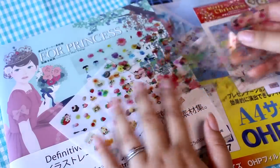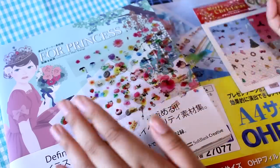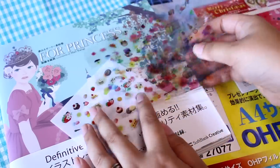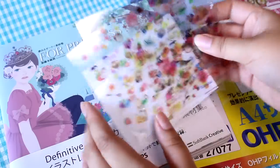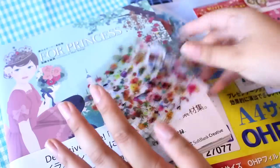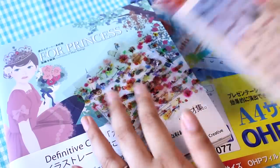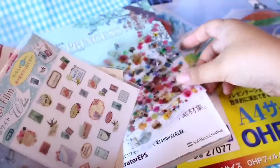If you've watched my hauls, you will know that I get most of them at Daiso or my craft store, because resin crafting is really popular right now in Japan, so there is an abundance of these decal sheets. A lot of you have asked me how to search for them on Etsy or online, and unfortunately there is not an abundance of them online.